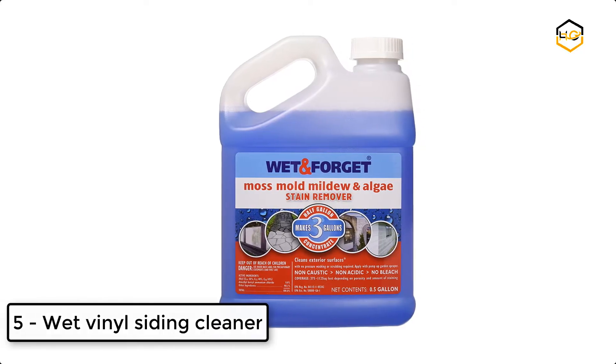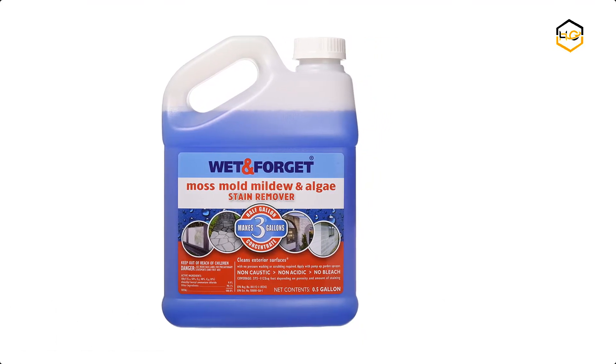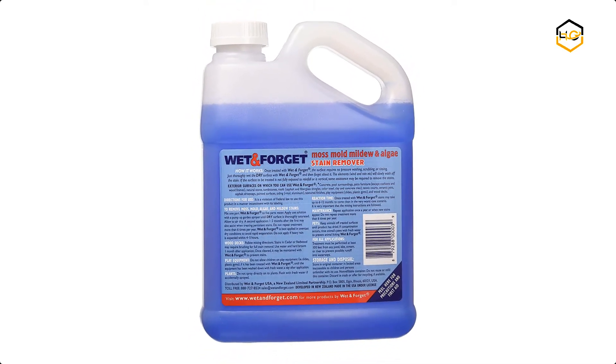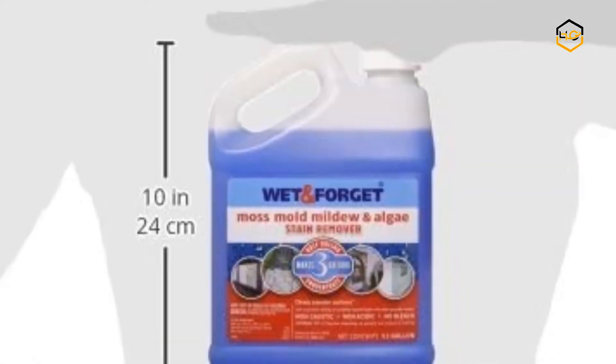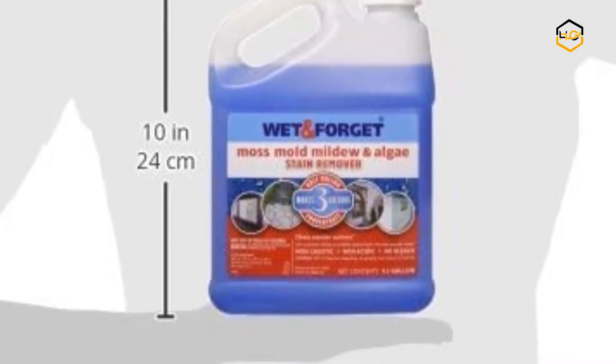At number 5 we have Wet Vinyl Siding Cleaner. It has a unique combination of biodegradable selective surfactants for moss, mold, mildew, and algae removal on any exterior surface. When diluted with water and applied, it immediately begins to work. Each time it rains, this safe cleansing combination gently removes the moss, mold, mildew, and algae without scrubbing or rinsing.